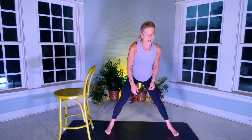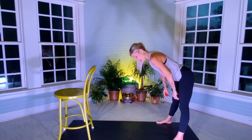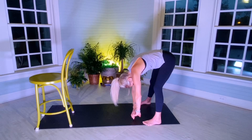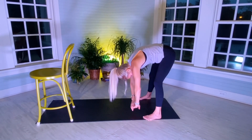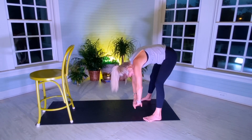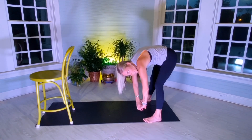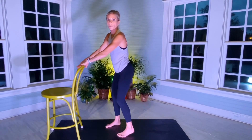The supporting leg glute and upper hamstring — I really felt it there. I'd love for us to go wide with your feet, round your spine, slight bend in the knees, and just let your body hang for a second. Shift to the left and shift to the right. Now we're going to really work on glutes and hamstrings.